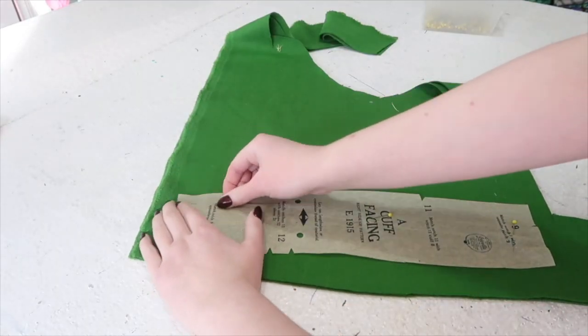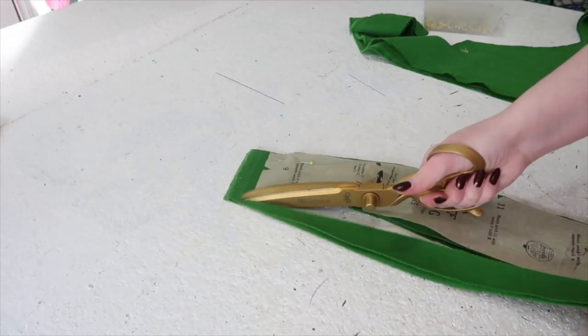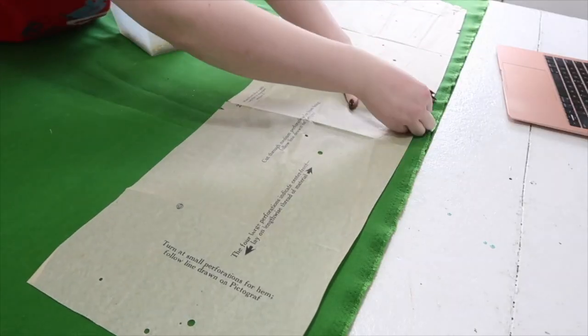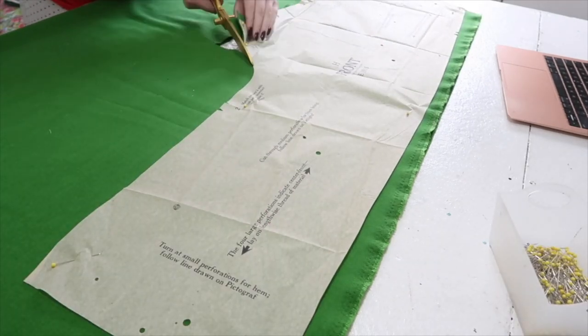The fabric I'm using is a beautiful green wool cashmere melton that I purchased from Fabric Mart. I've really been into green recently — you can probably tell by the hair — so picking this up was pretty much a no-brainer and I was really excited to get to use it.